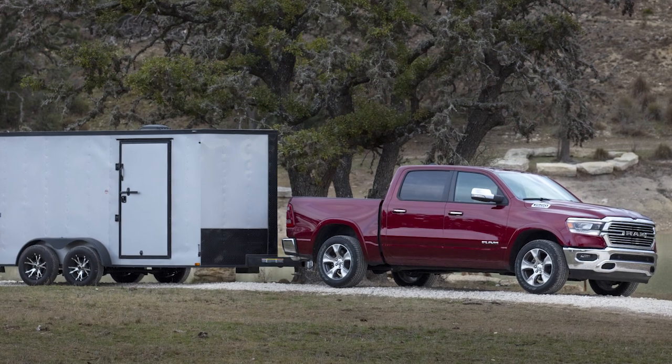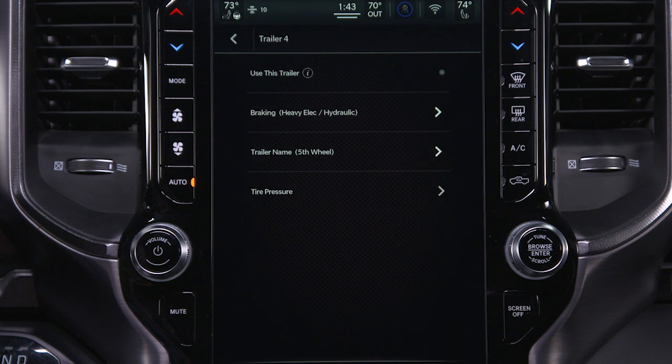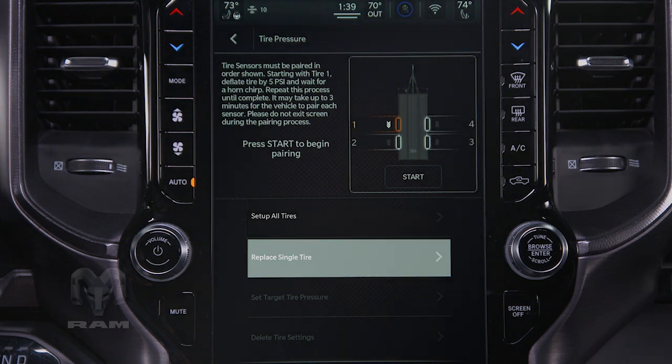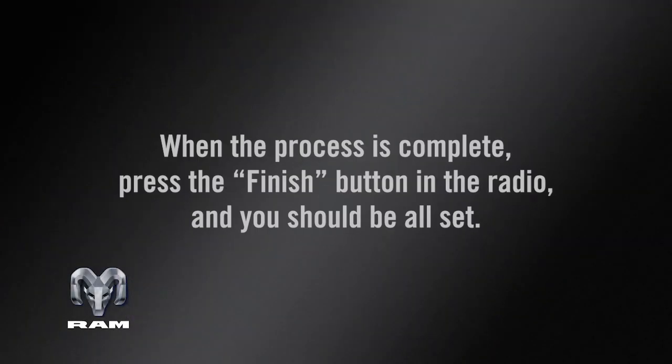If a trailer tire is replaced, you'll have to pair the new tire to the system. Select the desired trailer profile, open the Tire Pressure menu, and select Replace Single Tire. Select the tire that needs to be paired, press Next, then press Start on the touchscreen. You'll be prompted to deflate the new tire and wait for a horn chirp. When the process is complete, press the Finish button in the radio, and you should be all set.